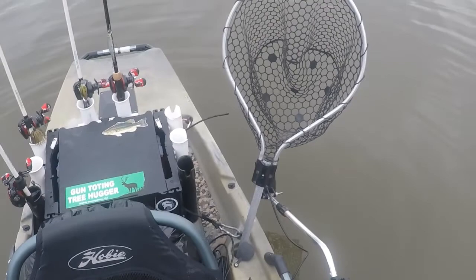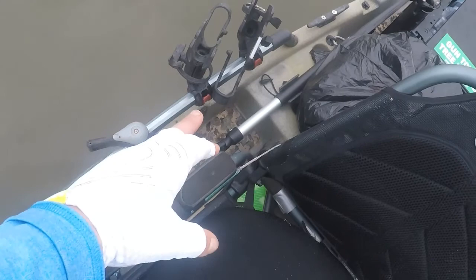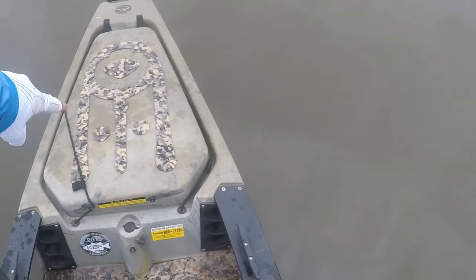I keep a short paddle for maneuvering in tight spots, but also underneath the hatch in the front I have a paddle that's two-ended — I can snap it together — in case my drive has any issues, so I can use a regular standard two-bladed kayak paddle to get back home.